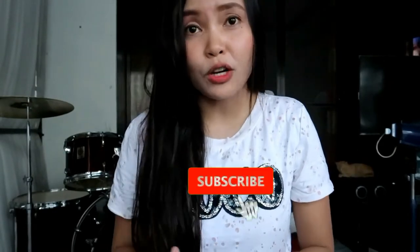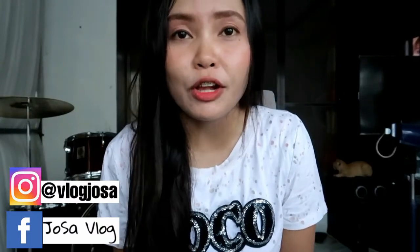Good morning guys, it's me Josa and welcome back to my channel. I am here today with your first driving lesson. Driving an automatic car is easy once you get used to it. Follow these steps and give yourself plenty of time to practice. You will be on the road in no time.